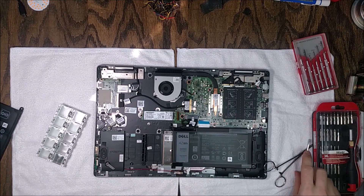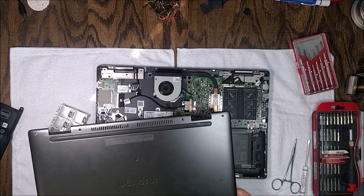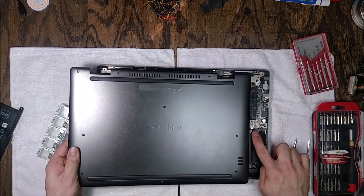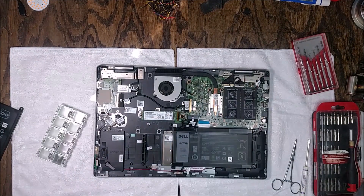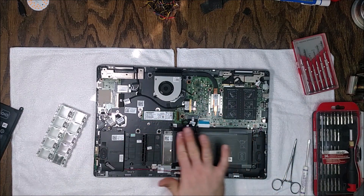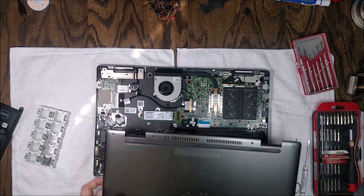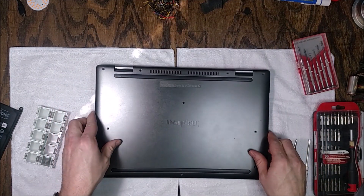You do have to be careful though — I found lots of batteries on Amazon and eBay that didn't even have the Dell logo on them. I don't know if the laptop would identify those as non-genuine and refuse to charge them. I found one that actually shows up as a genuine Dell battery, so that's what I went with.